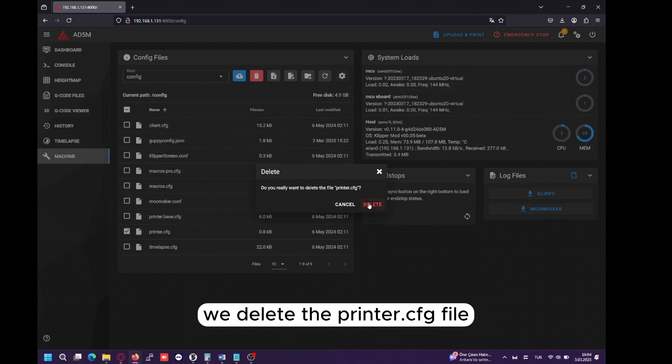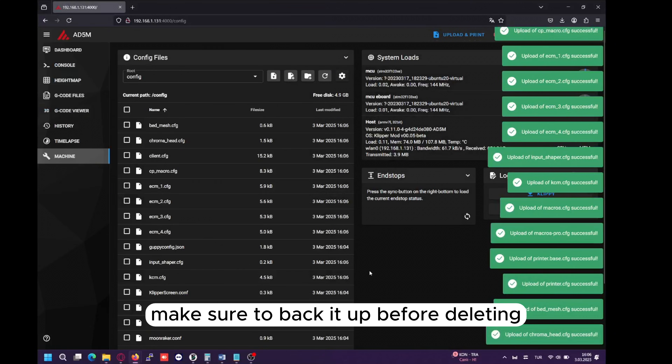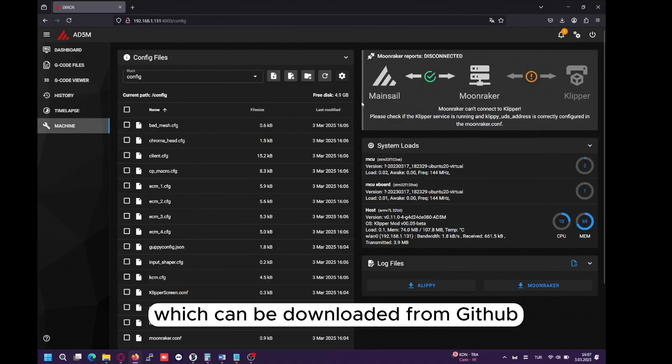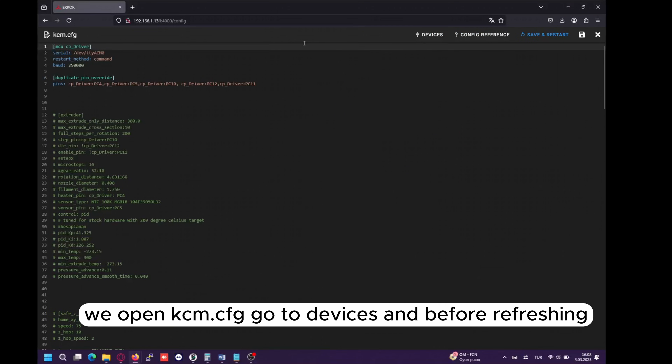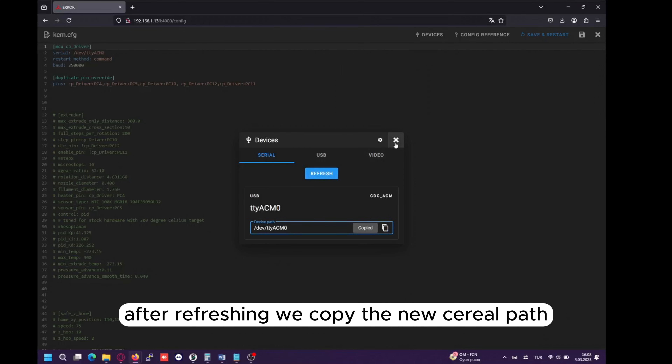In the Machines section, we delete the printer.cfg file — make sure to back it up before deleting. Now we upload the new configuration files, which can be downloaded from GitHub. We open kcm.cfg, go to Devices, and before refreshing, we connect the KCM to the printer.